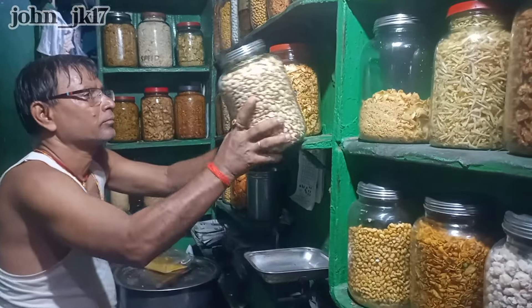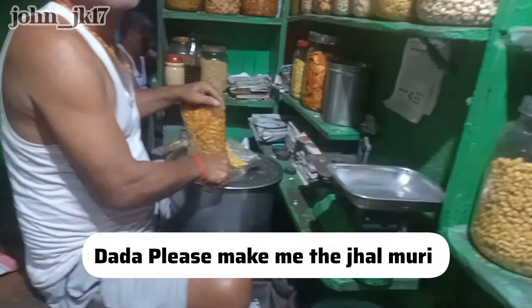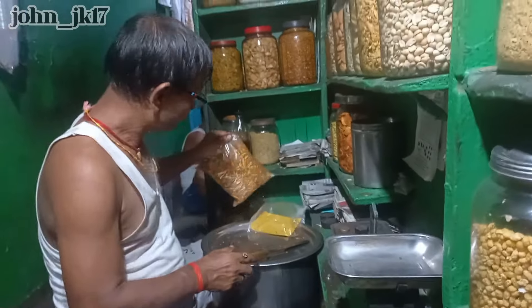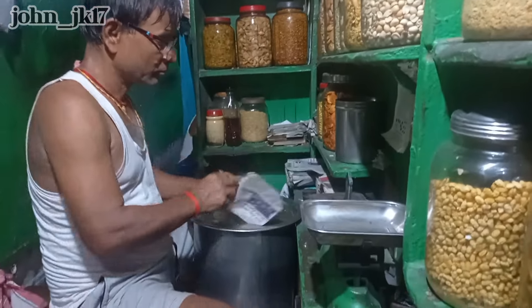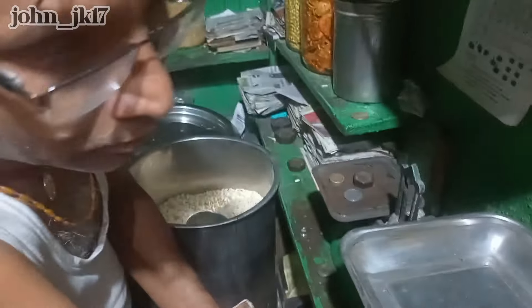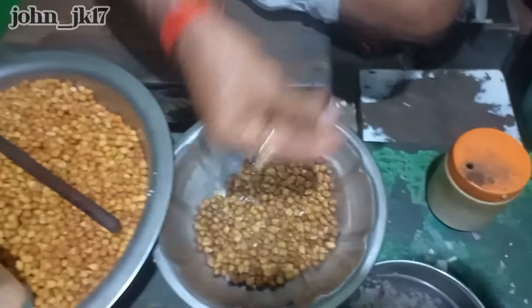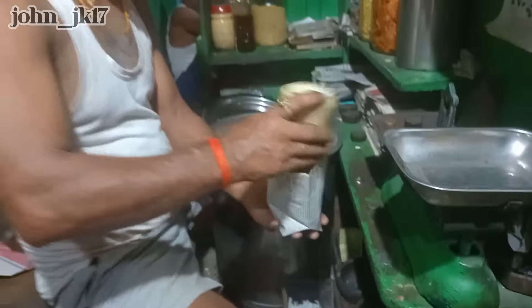So hello brother — he's going to make it for me, guys. You can see he has all different kinds of grams and fried items. That's the puff rice there in that basket. He adds different grams, chilies, and everything — that's the spice.